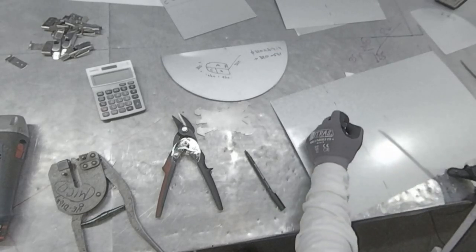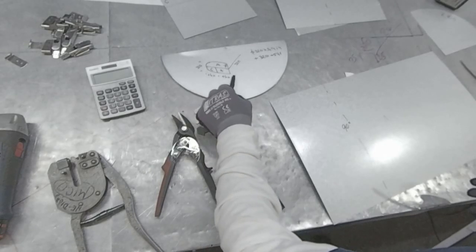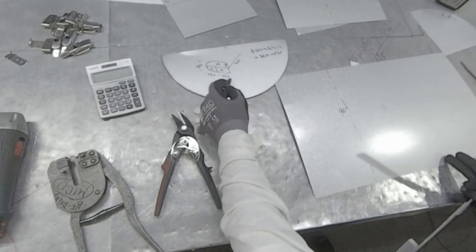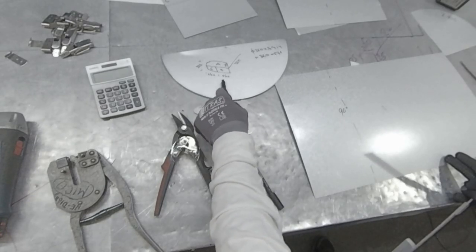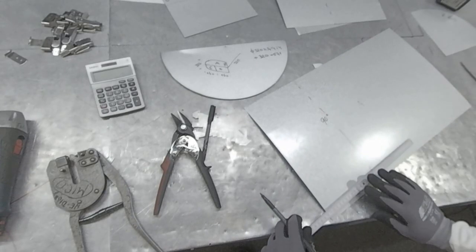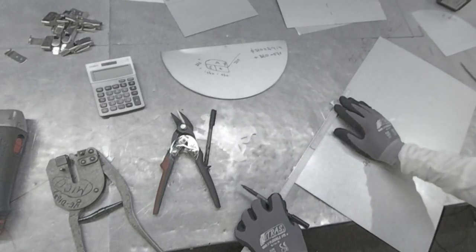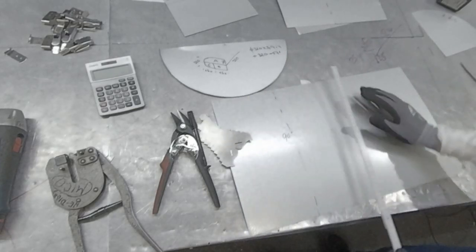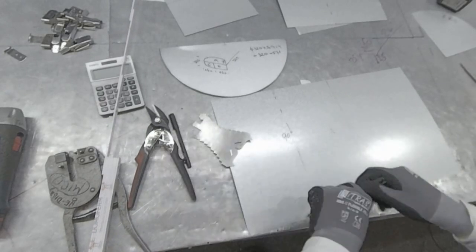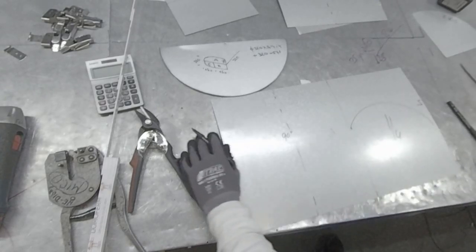The next part you're gonna bend 90 degrees up. For the rounding part: 160 plus 160 is 320, so from the starting metal until there we have 320. It doesn't matter if it's 400 or 350 — in this case it's 160 plus 160 equals 320. We start 320 from here, mark on the other side, and precisely from that line the rounding part starts. I'm gonna do a quarter rounding with a switch here.